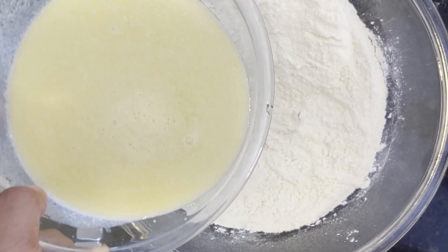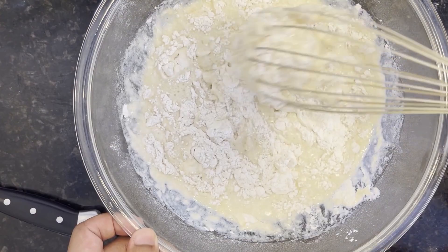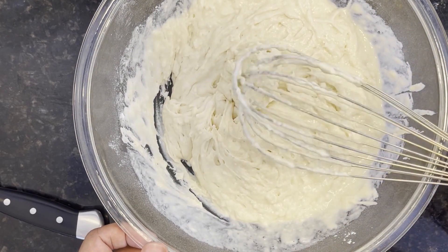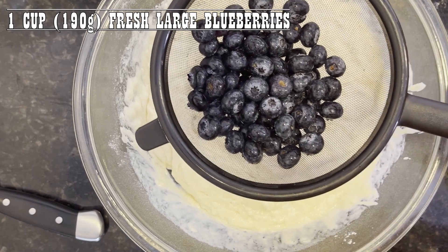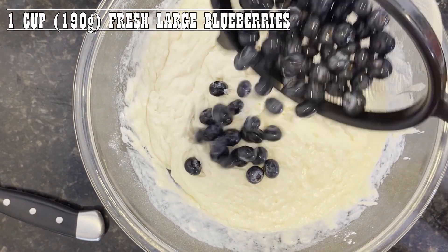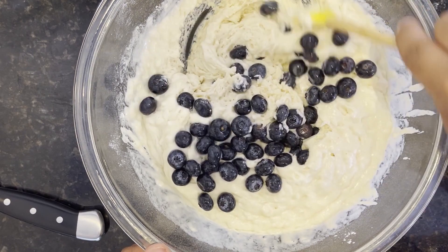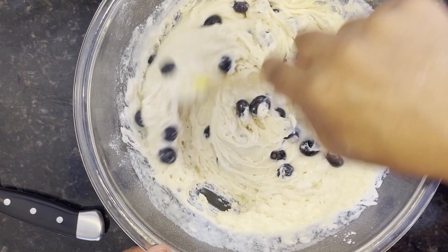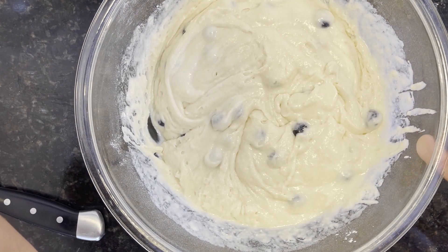Now let's pour the wet ingredients into the dry ingredients and fold them gently together until little to no lumps are left. And once your batter looks like this, you want to gently fold in the blueberries. Take your time in this process — you're not trying to break the blueberries, so your goal here is to not over-mix, or else you end up with blue pancakes instead of blueberry pancakes. Once your batter looks like this, set it aside and allow it to rest for about 10 minutes.